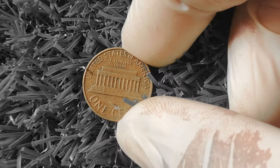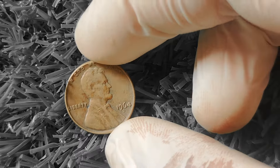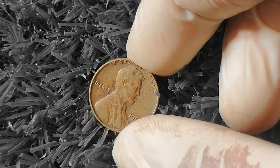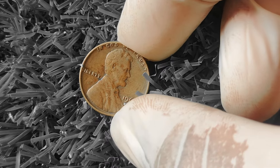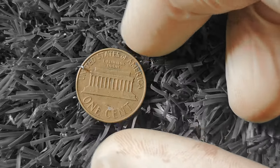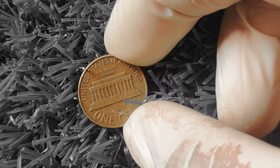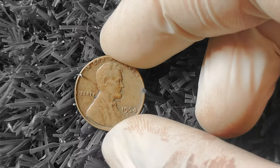In conclusion, the 1964D Wheat Lincoln Penny is a fascinating coin with a potentially high value. Its rarity, age, and condition make it a must-have for any serious coin collector. If you happen to come across one of these gems in your pocket change or inherited a collection from a family member, be sure to take a closer look — you may just be holding a small fortune in the palm of your hand. Thanks for tuning in, and happy collecting!